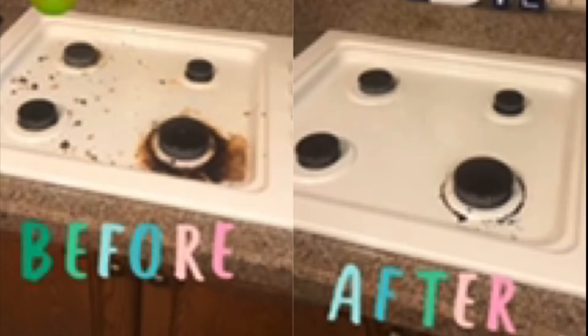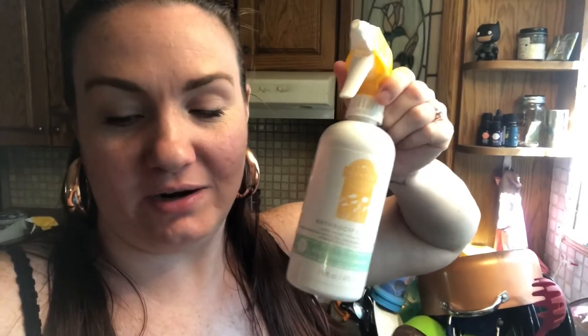You might have not thought to use the bathroom cleaner on your stove, but trust me, you'll thank me later. You can mix baking soda with it because it doesn't have harsh chemicals in it. It just helps it be more abrasive and really get into that nasty gunk that is on your stove.